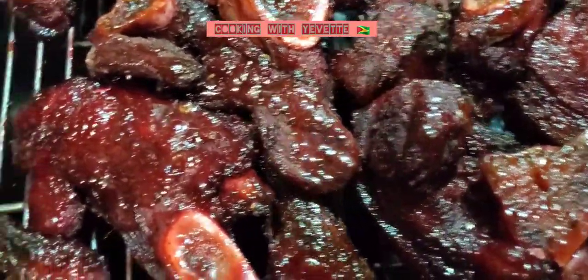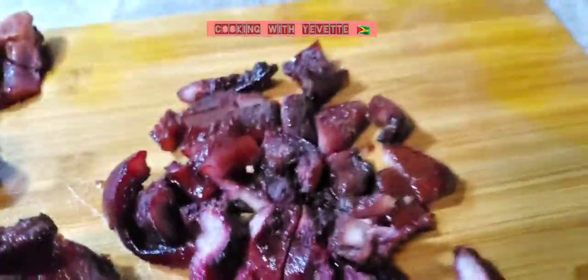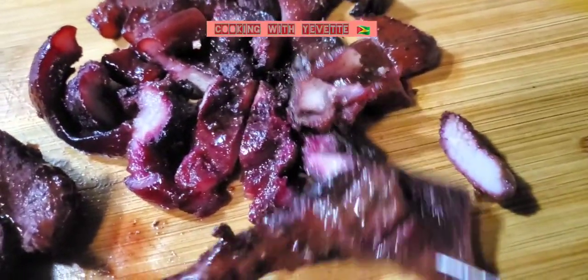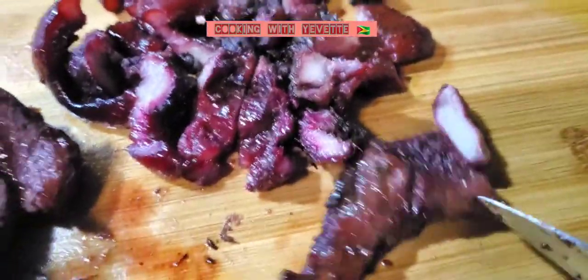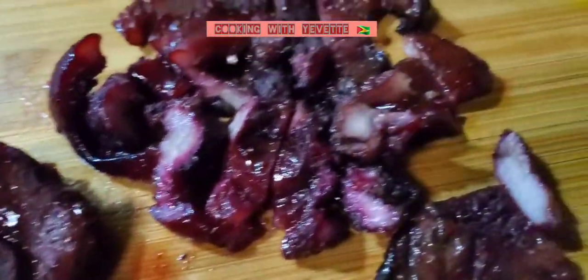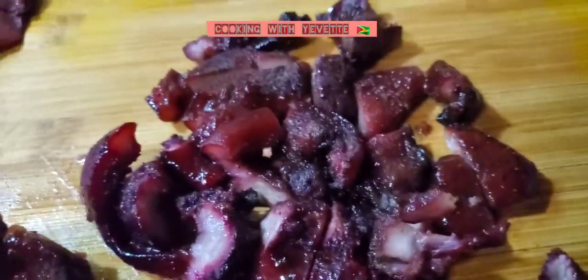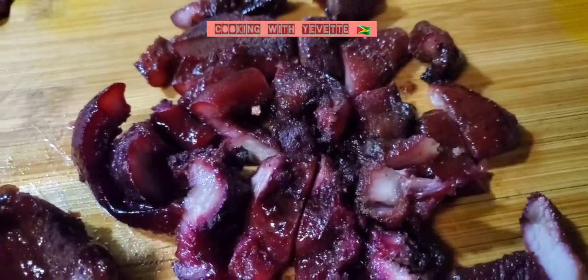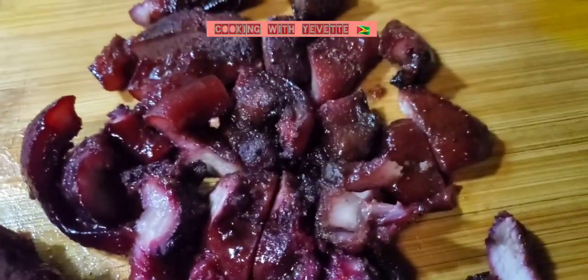Red pork, guys — look at this! Once you bake it in the oven, you just slice it and spread it on the food, whether it's chow mein, fried rice, or even white rice — your choice.